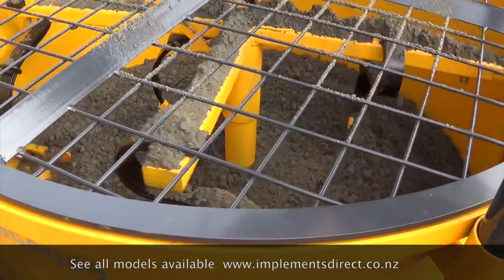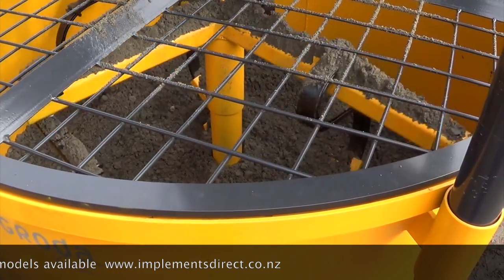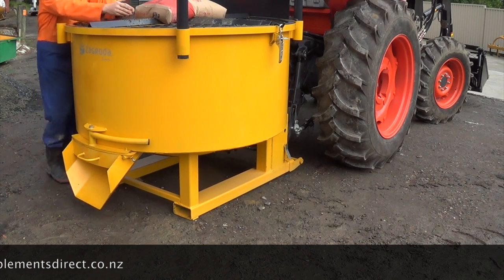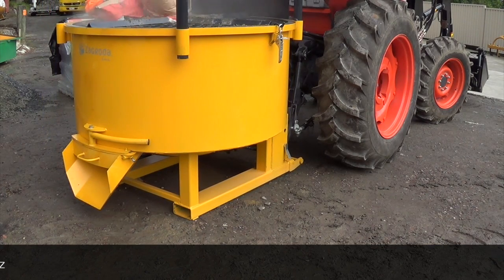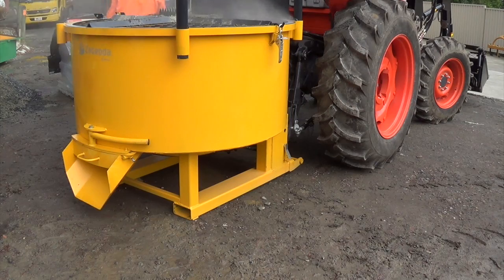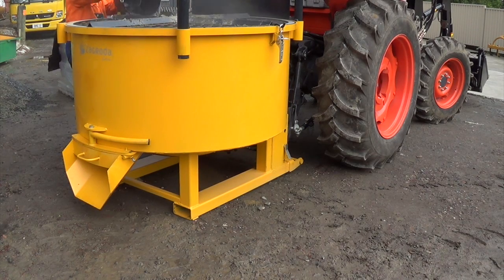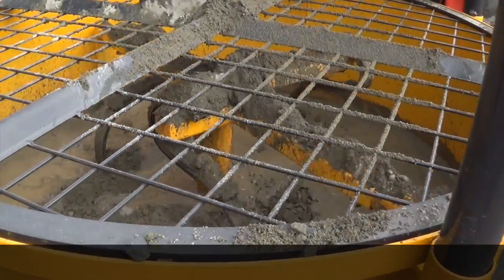This mixer is mixing just standard concrete. We've got it being loaded with a small excavator, and each mix has got about five bags of cement — 40 kg bags — and sufficient water, maybe about two or three bucketfuls.